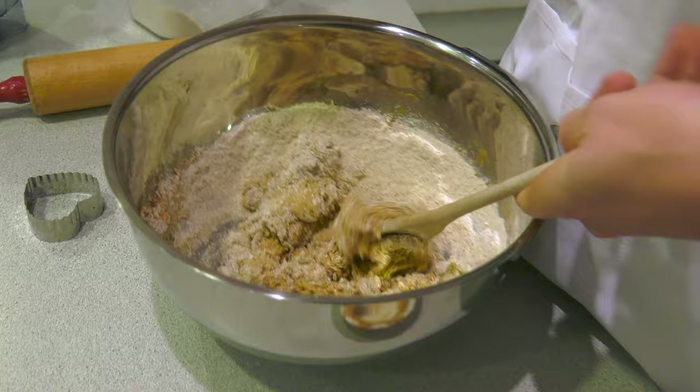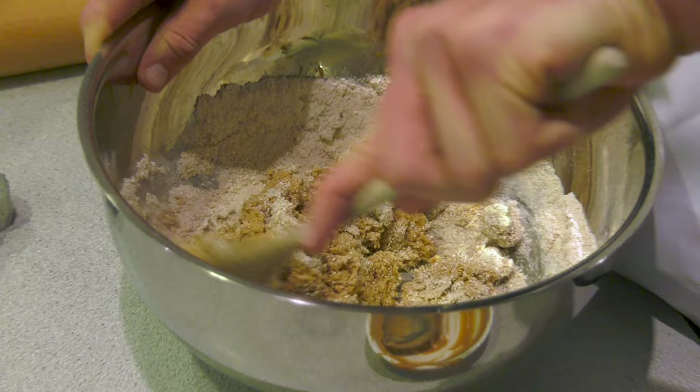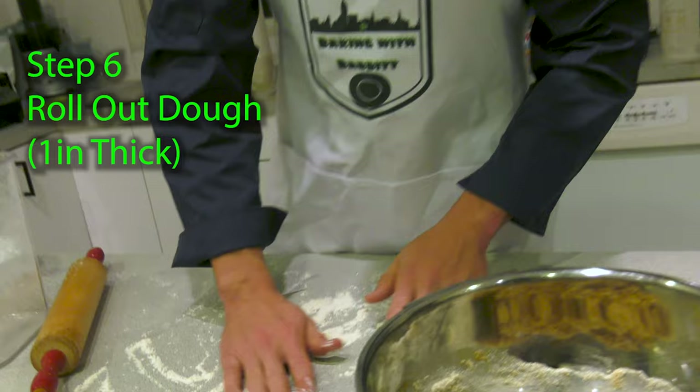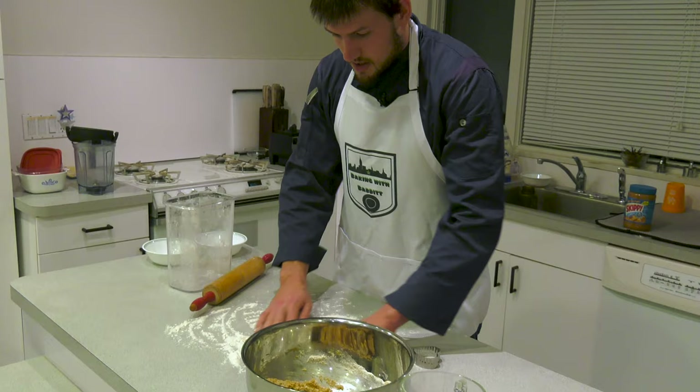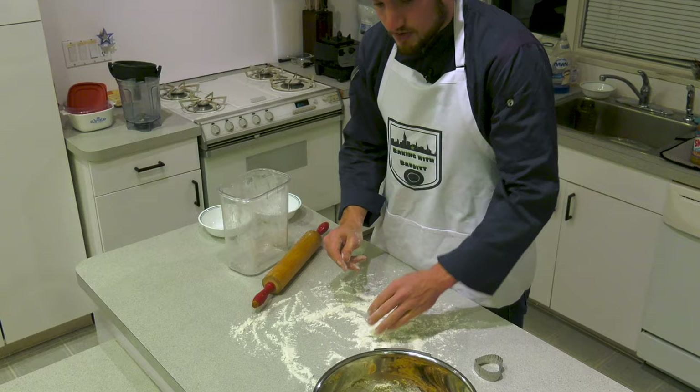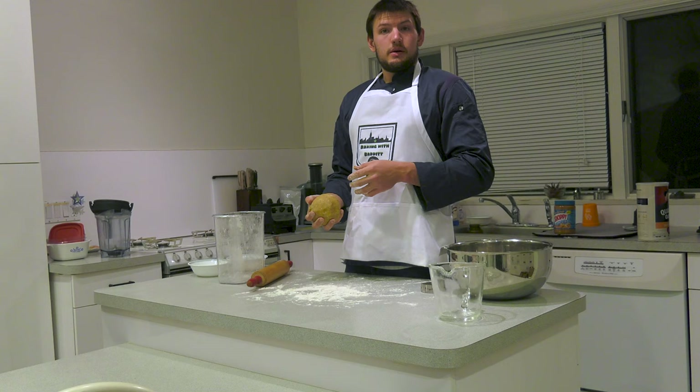Remember to switch hands while mixing so you can keep your arms evenly toned, especially on tough materials such as these. You can really tone one arm more than the other — you don't want to look lopsided. If you're going to use a surface, make sure to flour it so your dough won't stick, or use a baking sheet or wax paper. Having some flour on your hands will help the dough not stick to your hands either.